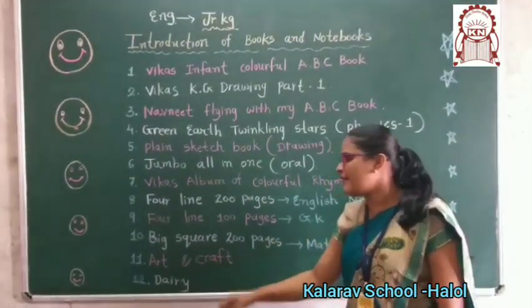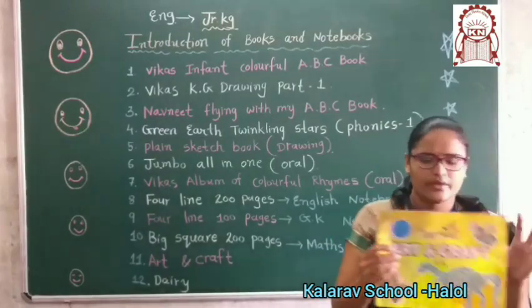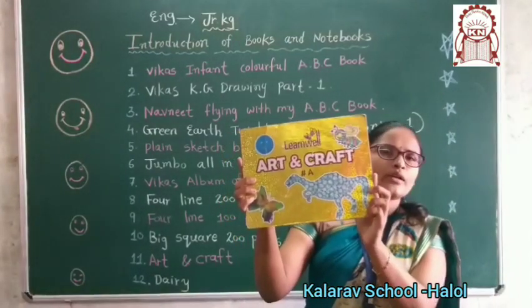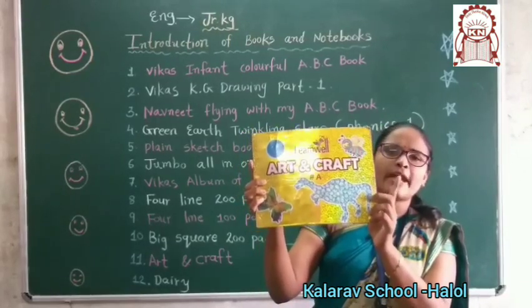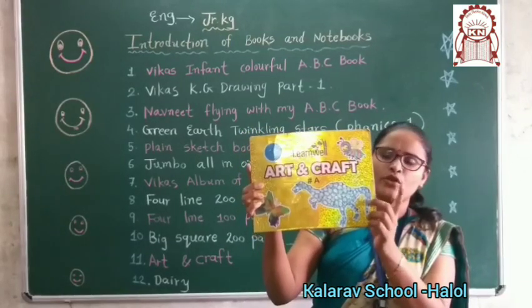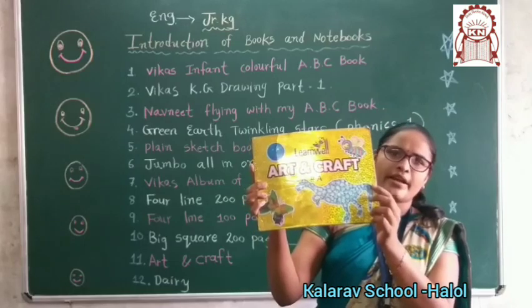Now, arting craft book. This is your arting craft book. Ismoot ke saath aapko material bhi mila hoga, hai na. To jaisi jaisi video mein humne activity karayi gihi ya handwriting karayi gihi, to jaisi taisi mahi karna hai. Okay.